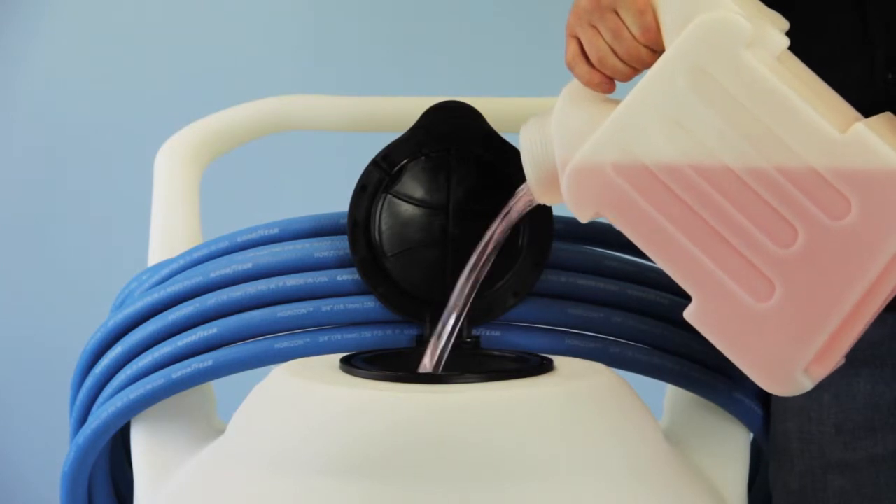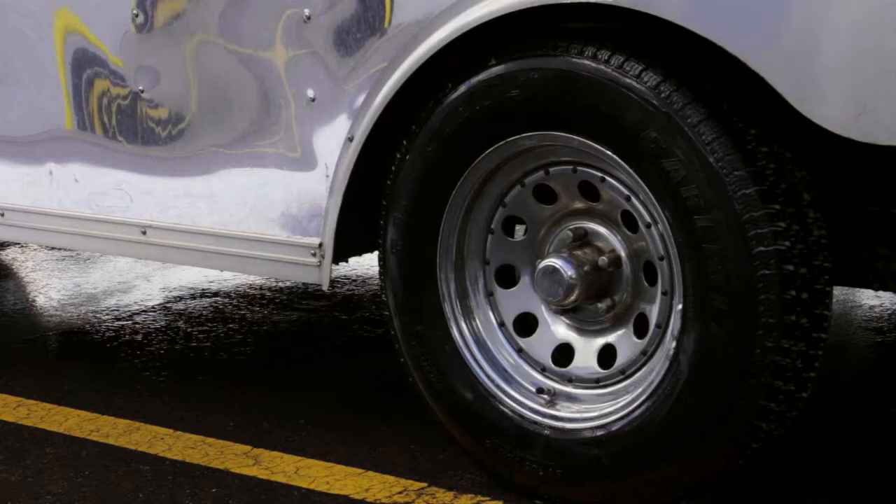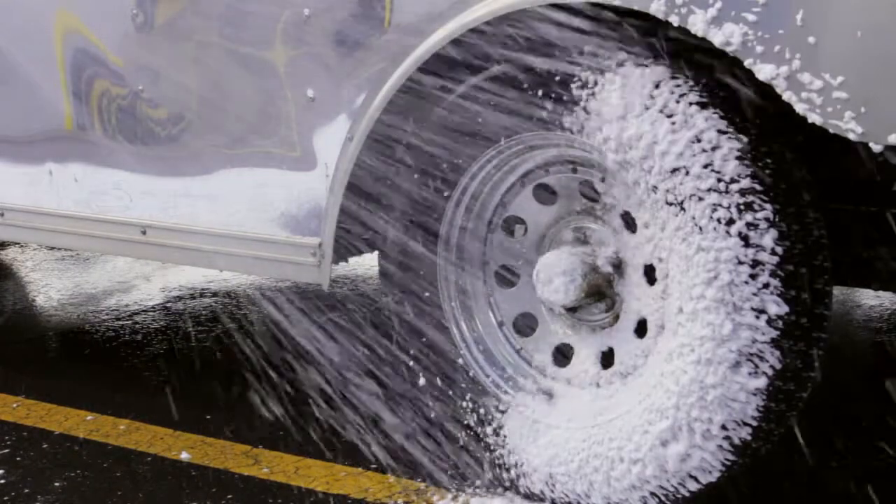It's our biggest portable unit, and it holds 50 gallons of product. That's a whole lot of foam.